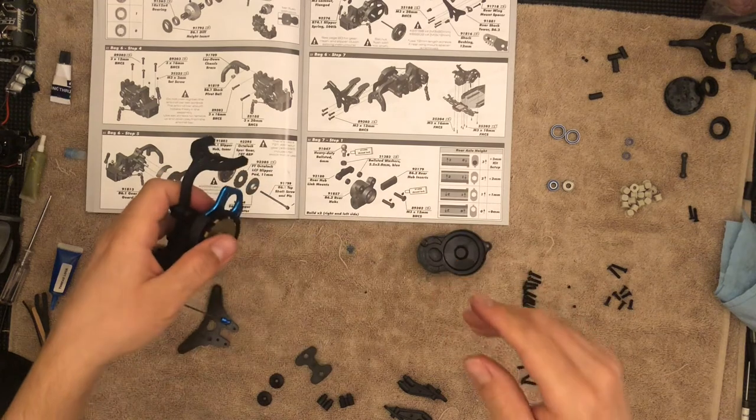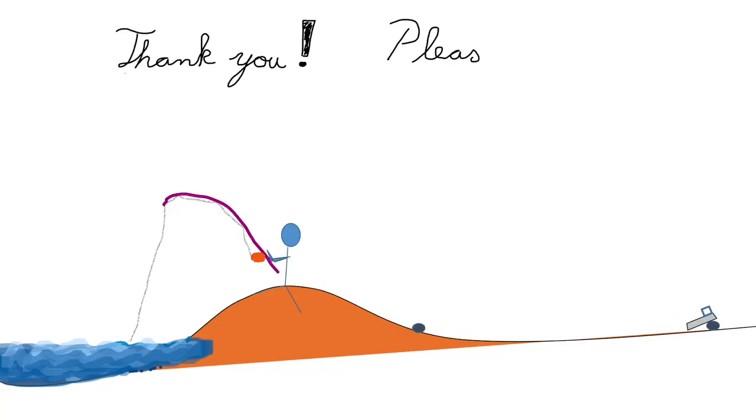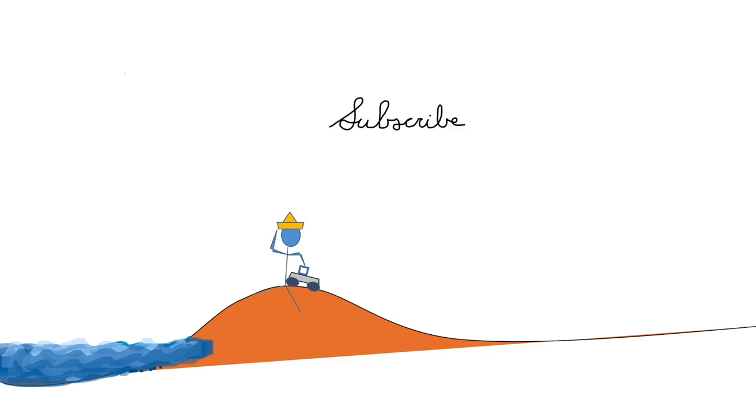Now we get to assemble the shock and tire with the wing components.